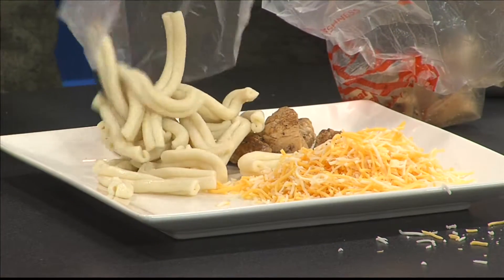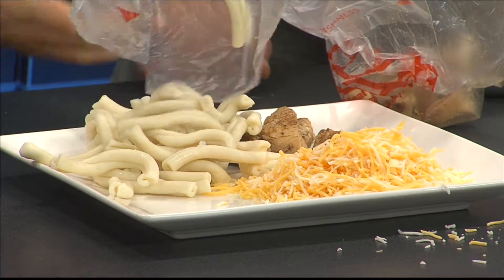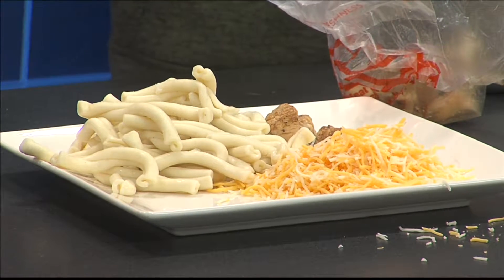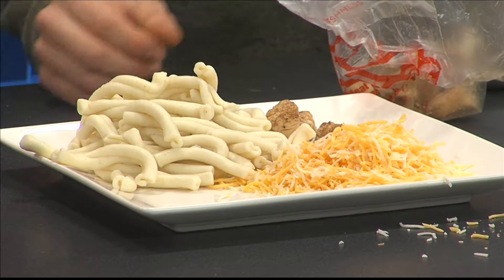One of the coolest things you guys have is the type of pasta. Can I pour it out? So we used to use the penne pasta, but we found that the gamelle really just holds that buffalo heat really well. I like the gamelle, and it mixes with the cheese just perfectly.